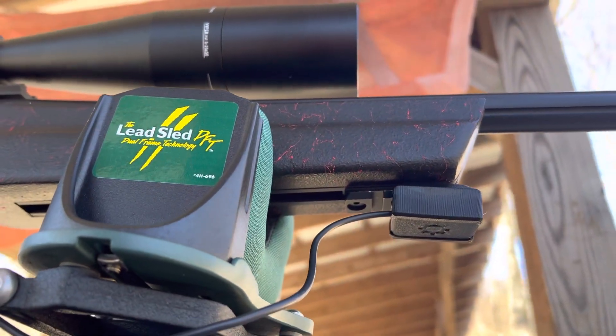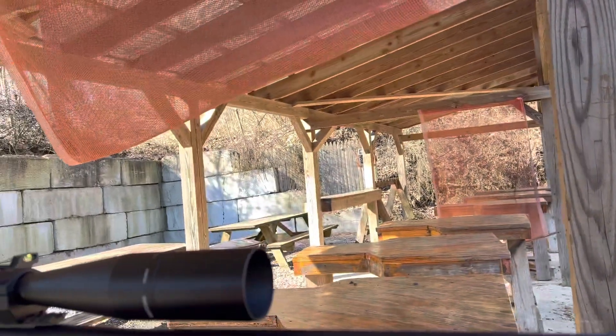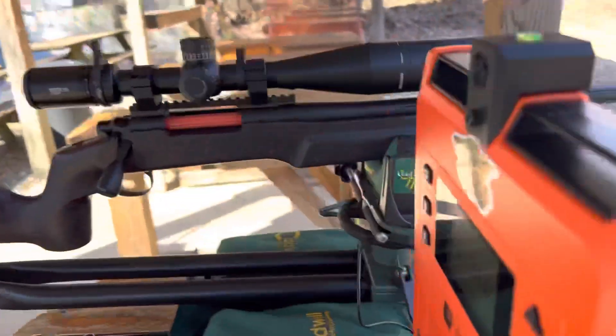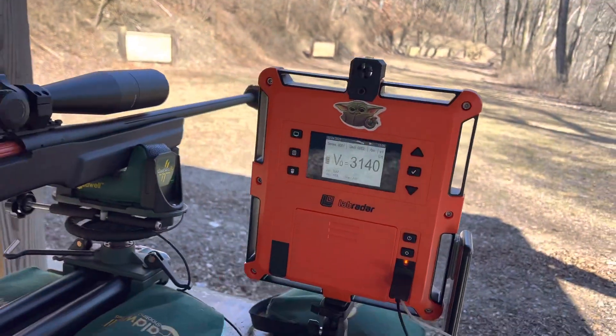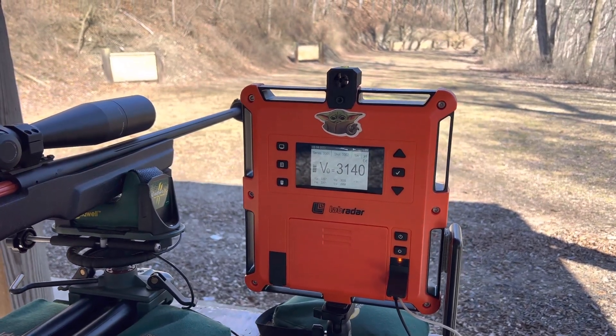As you can see, this thing works just fine with the recoil. Thanks a lot, and I hope you got some pointers out of this video. Take care, guys.